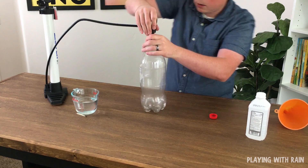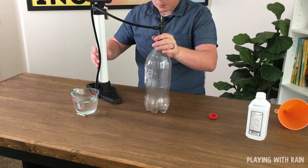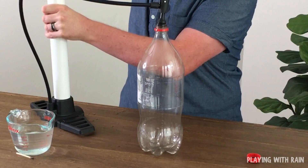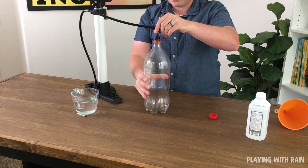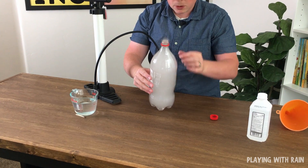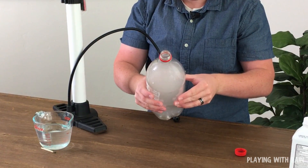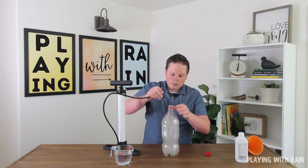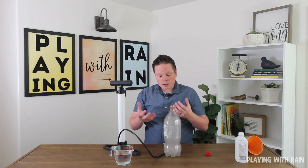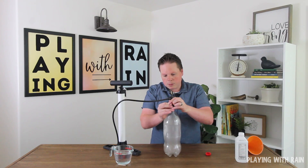Put the valve stem in — it went in nicely this time for a good seal — and pump it up nice and good. You can see whatever cloud or fog was in there from the hairspray method has now vanished as we pressurized it. And watch what happens when I release it — wow, look at that cloud! The most dramatic way to do it — you can see the cloud really coming out of the top of that bottle, those little rings forming. This indicates a weather system coming through: when you have a low pressure system, that air pressure drops and you get cooler air condensating up in the upper atmosphere to form those clouds.